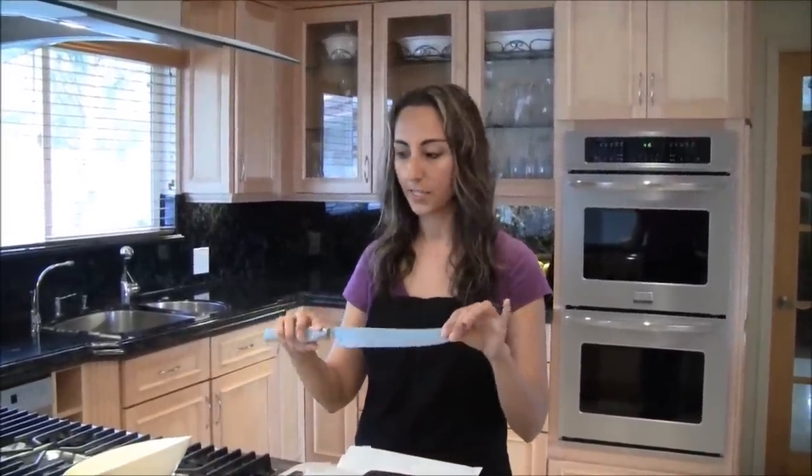Hi, welcome to Baking with Nadia. Today I'm going to be demonstrating how to shave chocolate, and we're going to be using a one pound dark Belgium chocolate. I will also be using a sharp knife like this, and something to put it in — a little container.